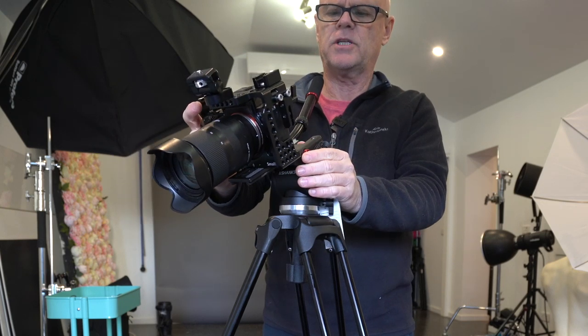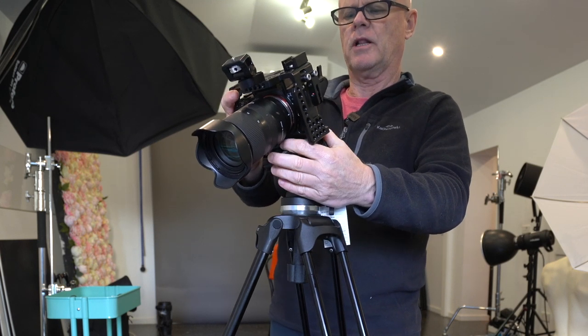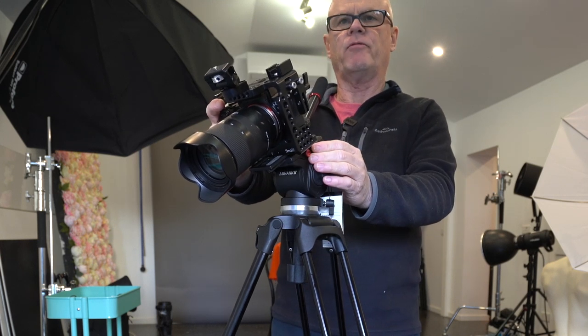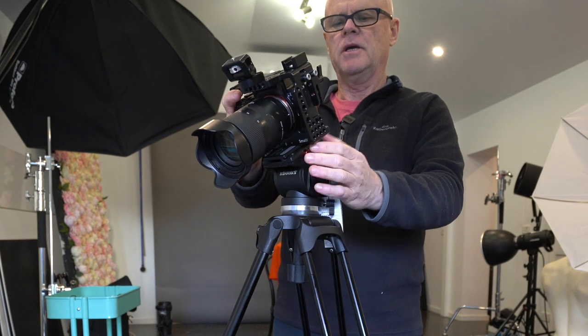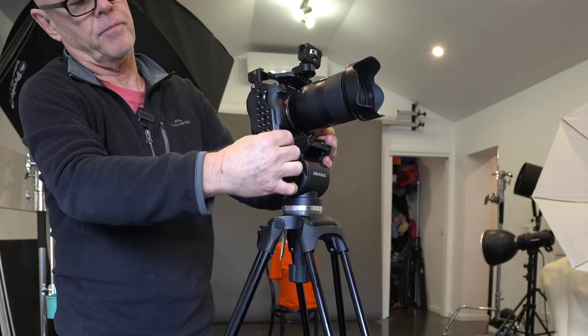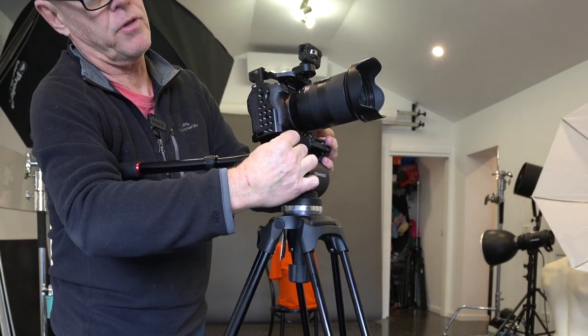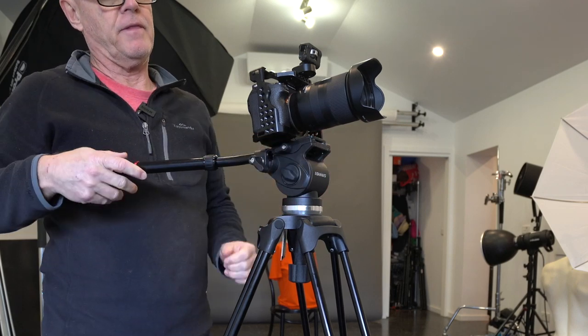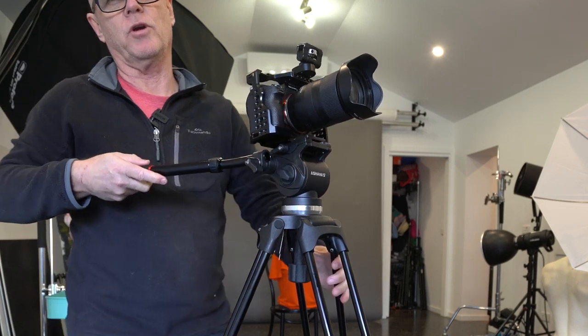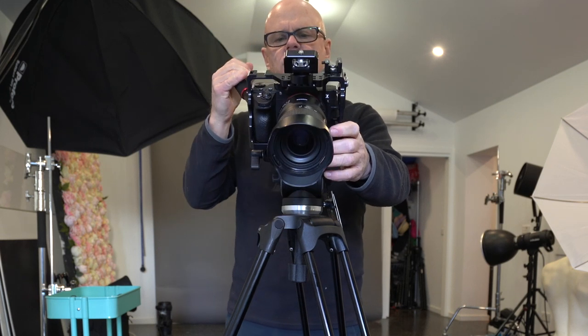When you attach the base plate you'll notice a little pin — when you stick the plate on you'll hear it click, and that's to stop it falling out. On the other side there's a little screw that you tighten up to lock your camera into the unit.